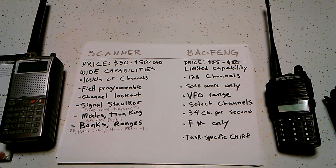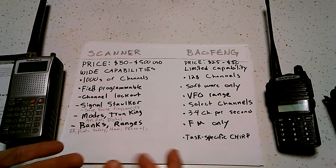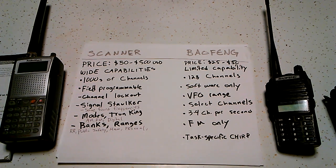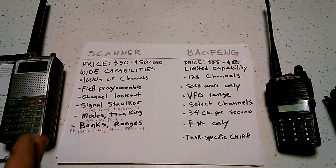With the scanner, you can also change what range you want to scan through in the field. If you only want to get 460 to 467 MHz, you can punch in 460 to 467 as the lower and upper range. And if there's a little group in there where you're receiving interference, you can block that out so it'll skip over the interference and you can only receive the stuff you want.